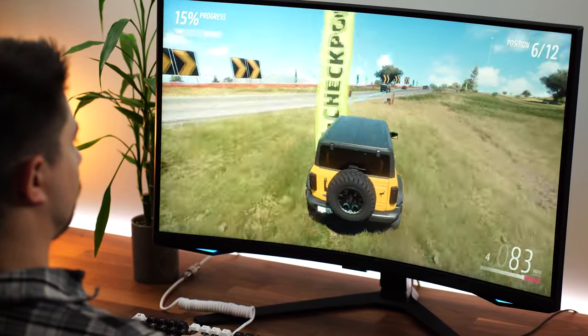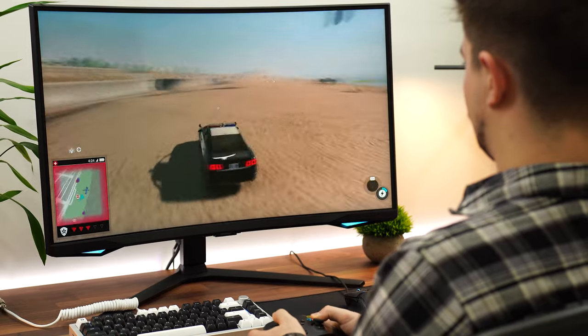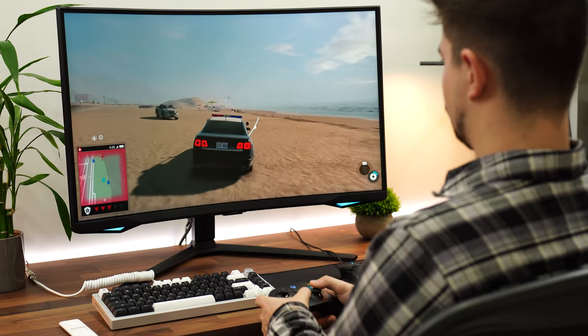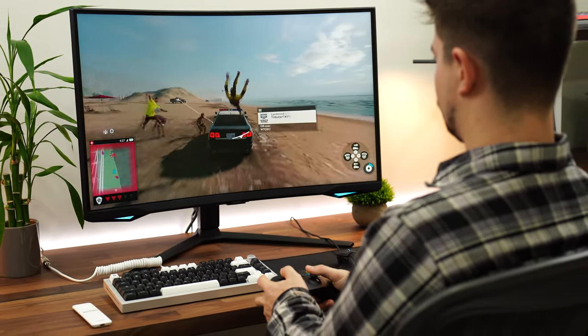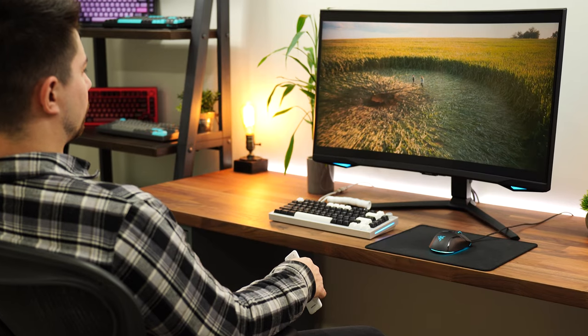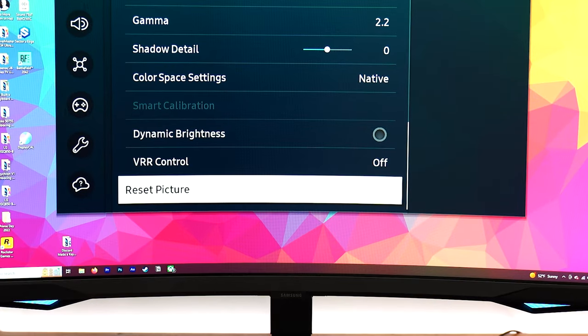Now let's talk about flickering. I was expecting this to have flickering since Samsung's panels have had issues with that. However, I didn't notice flickering 99% of the time. During a six-to-eight hour session, I might have seen it twice, only in really weird situations where frame rate changes rapidly. In game, watching Netflix, and on desktop — never noticed flickering. If you do have flickering, Samsung has a mode called VRR control that will eliminate it, although it does increase input lag.